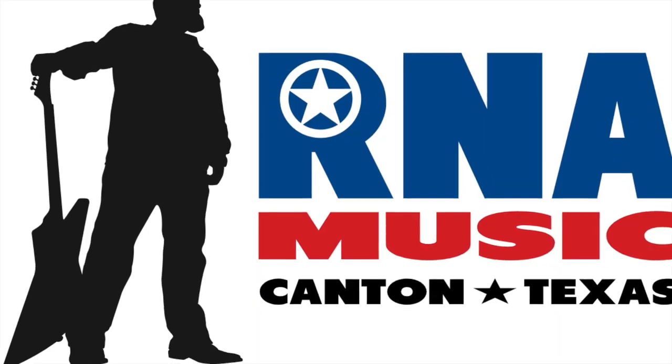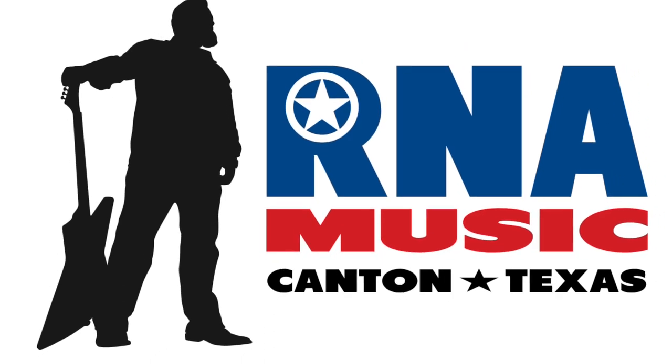We're going to answer some questions. Welcome back to another episode of Ask RNA. If you're new here, I'm Ryan, I'm Angela, we're married. We own a music store, we teach lessons, and we shoot videos occasionally where we answer questions from people all over the world about stuff and things and Texas. So if you're new here, please subscribe. I think you're going to like it.